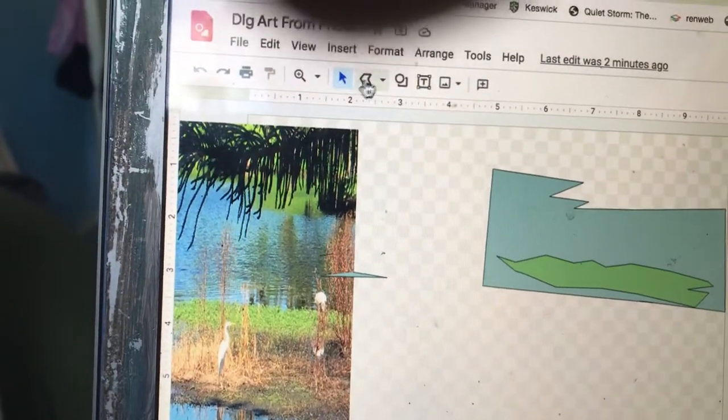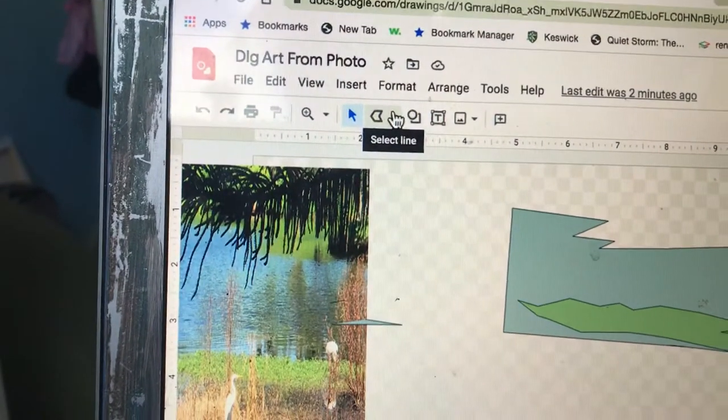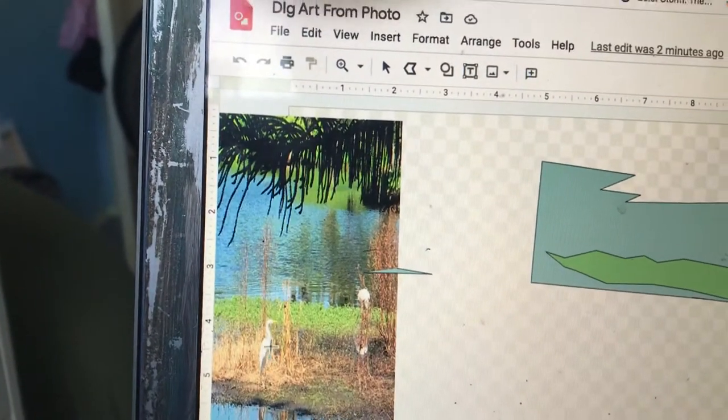So what we're doing — it's hard to videotape and do it — but some people ask where's the Polyline tool. It's over here. Polyline tool. And you slowly trace out your things, little by little.